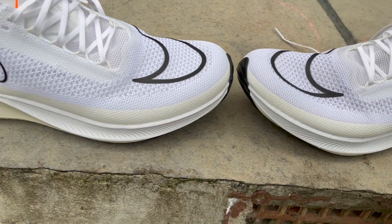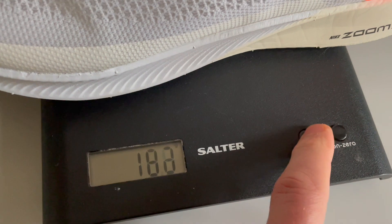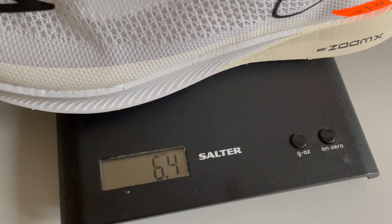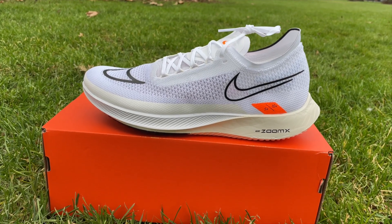It's got a 32mm stack height at the heel and a 6mm drop from heel to toe. The shoe is really, really very light — 182 grams in a UK size 9, which is just 6.4 ounces. It actually comes in even lighter than something like the Adidas Takumi Sen, and obviously lighter than all the shoes with full-length carbon plates.